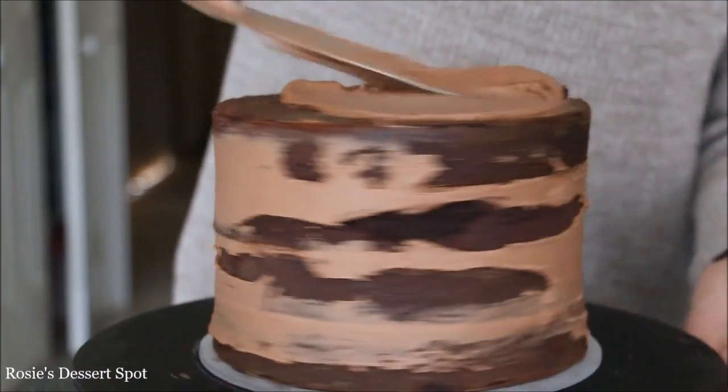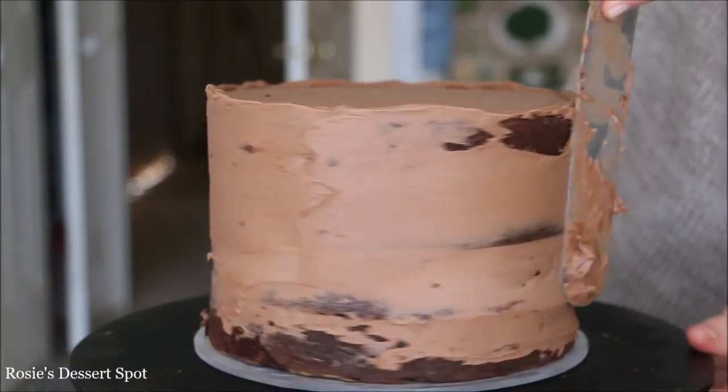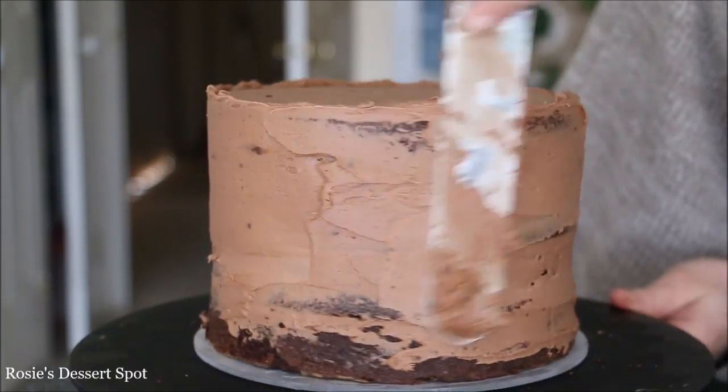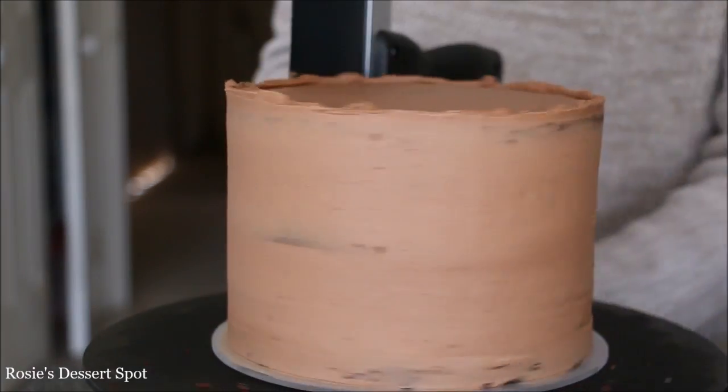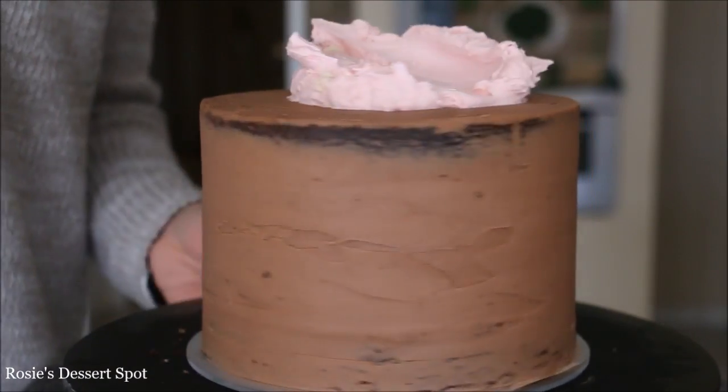Start building your cake as you normally would on a regular cake board, then create the crumb coat. I'm starting at the top, pushing the buttercream out to the sides and making sure to coat the whole cake with a thin layer of buttercream frosting. I've added in a little bit of chocolate ganache to create a chocolate buttercream.